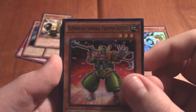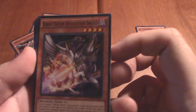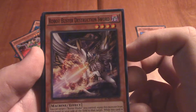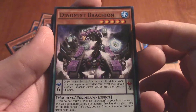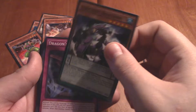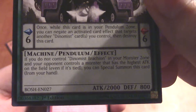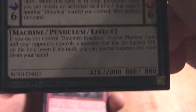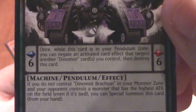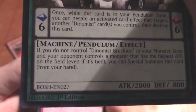Super Heavy Samurai Prepped Defense — that's a cool looking card. I'm sensing a pattern here: these are all machines. Robot Buster Destruction Sword — very interesting. Dino Mist Brachyon — what the heck is this thing? Hold on a second... Dino Mist Brachyon. What is all this? Machine Pendulum Effect? What the hell is a pendulum? Seriously, what the hell is a pendulum? What on earth is this? Alright, I am so confused right now.